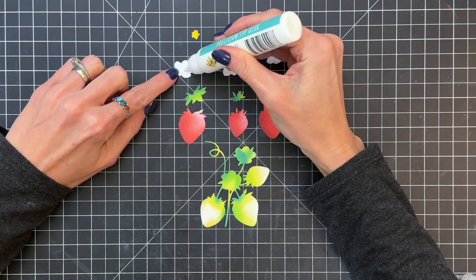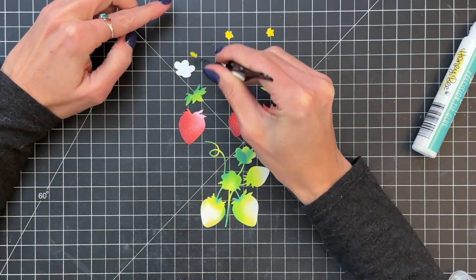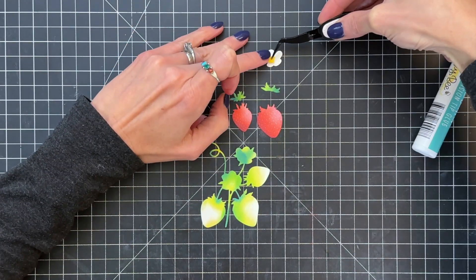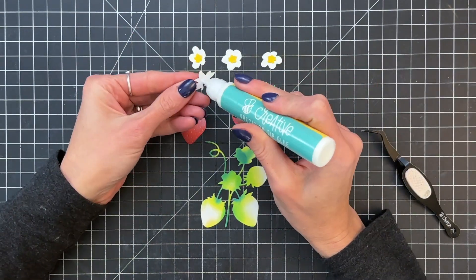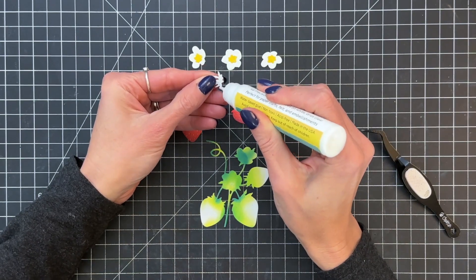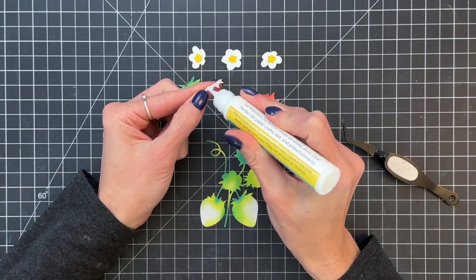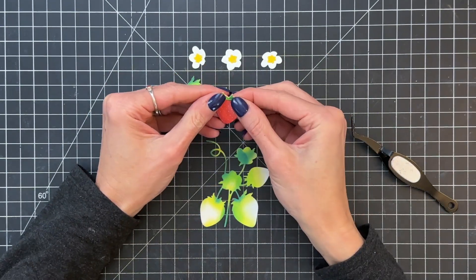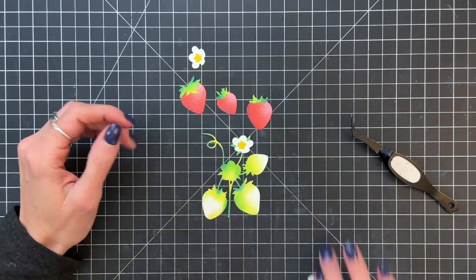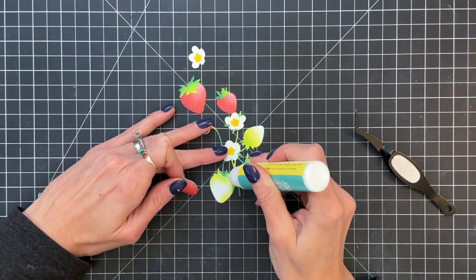Now we're ready to put this cluster together. I'm going to start by adhering my flower centers to my flowers. I actually have an extra flower here that I will use in the finished card, but there are only two flowers in this cluster. Now I'm going ahead and adhering the strawberry tops to the strawberries, and once we get those stuck down we're ready to put all of these strawberries and flowers onto the base of the cluster, starting with those flowers.